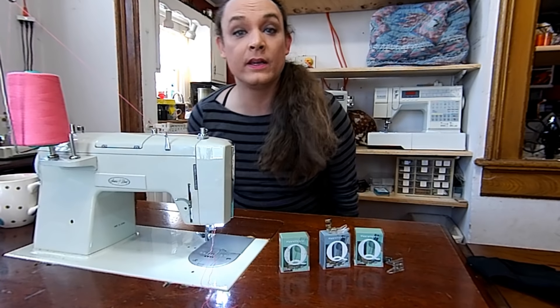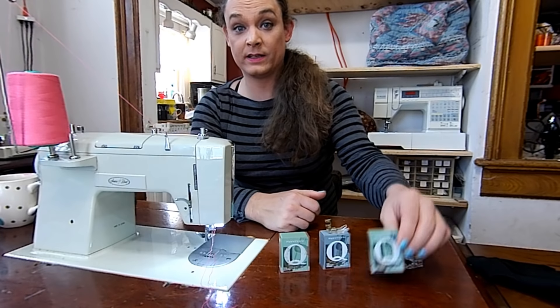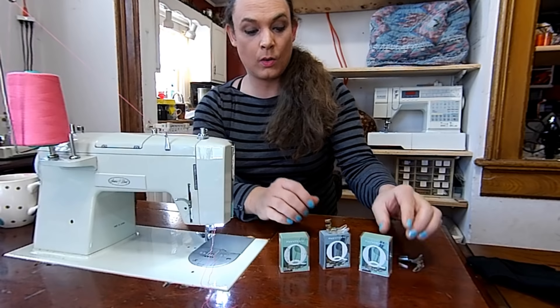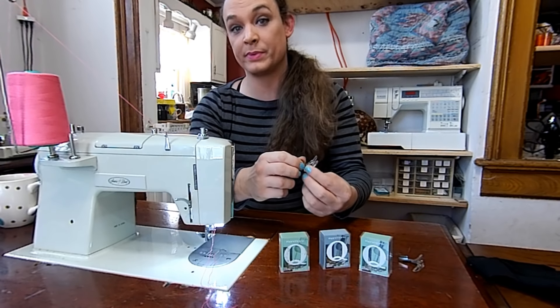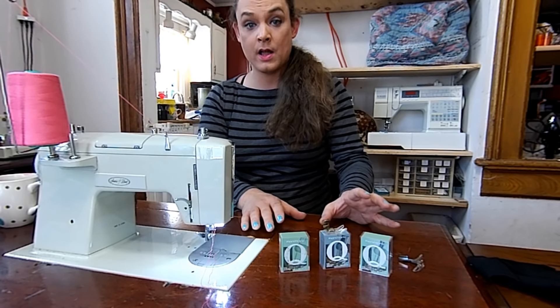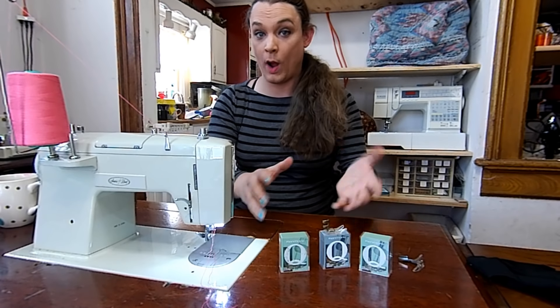The easiest dead giveaway of a Q-foot is: A, it'll come in a fancy little box. Sometimes, if you're real lucky, it'll come with Q-needles, or in a lot of cases it'll have some little Qs on it. I'll take some pictures and show you close-ups of what these feet look like. But let's learn what they're good for, how to use them, and why you need one.